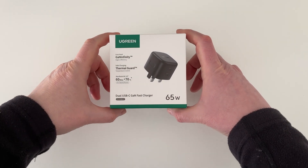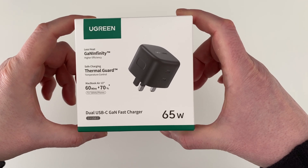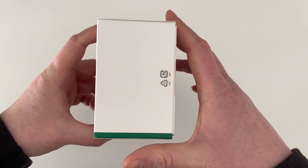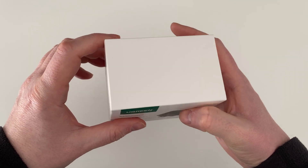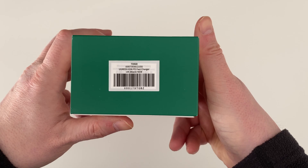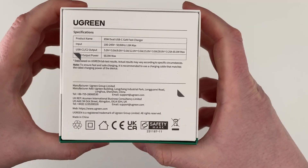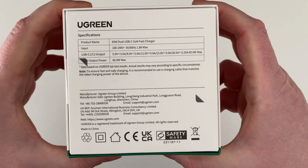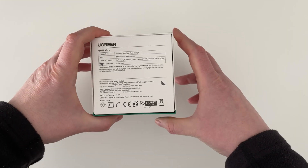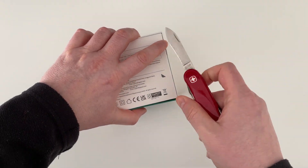A quick tour of the box. On the front there are some key points about the charger. Nothing on the right, nothing on the top, and nothing on the left. On the bottom there's a barcode, and on the back there is a specification of the charger along with some details of the manufacturer and safety and compliance standard logos. Anyway, let's open this up by cutting the two pieces of tape on the back.